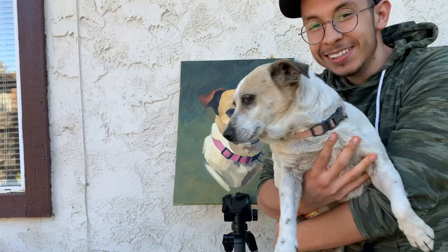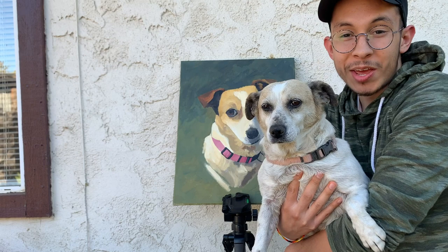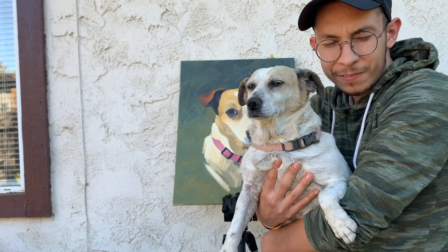Now that I did a pass with acrylics, I'm going to go ahead and refine it a bit with some oils on top and hopefully fix some of the jankiness that's happening in the face. It's not Sophie yet — well, almost.